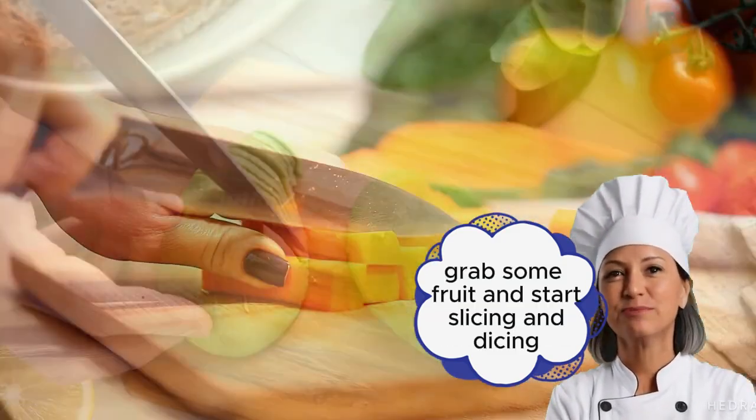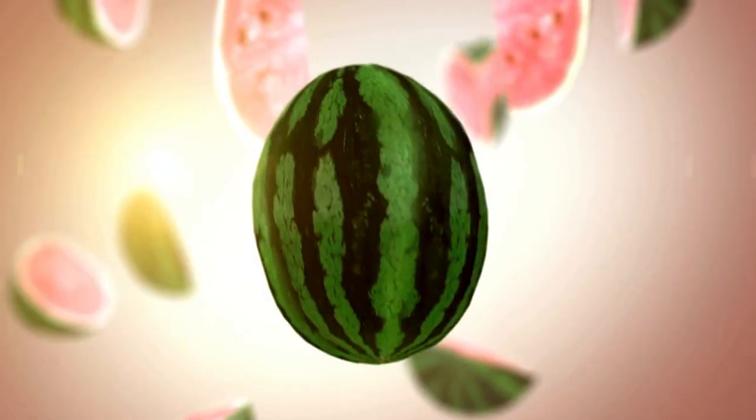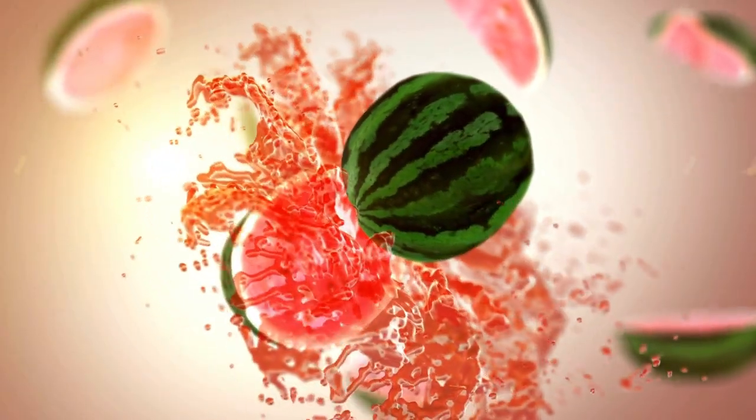So go ahead, grab some fruit and start slicing and dicing. If you enjoyed this video, be sure to hit the subscribe and like buttons and hit the notification bell.